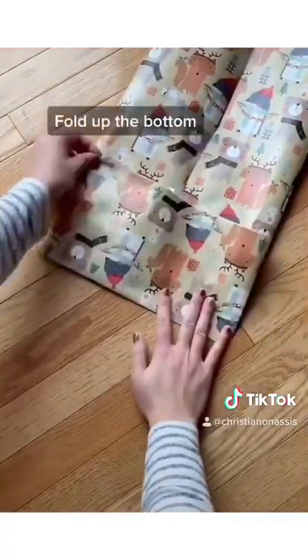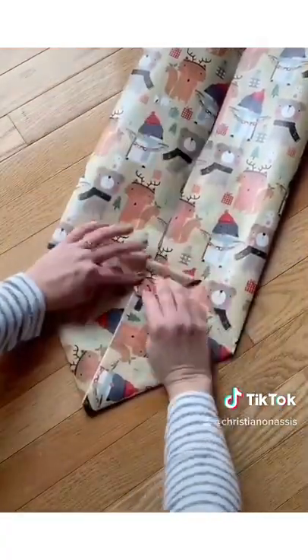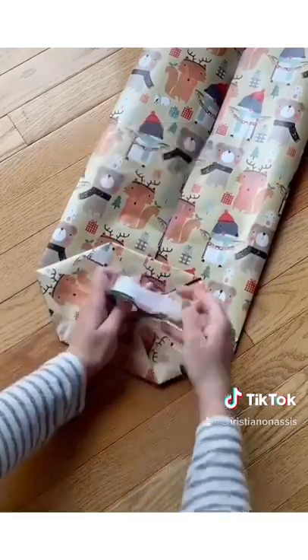Next you're going to fold up the bottom. Then separate the two pieces and flatten out the corners to create a diamond. Now fold the top and bottom corners in toward the middle and tape in place.